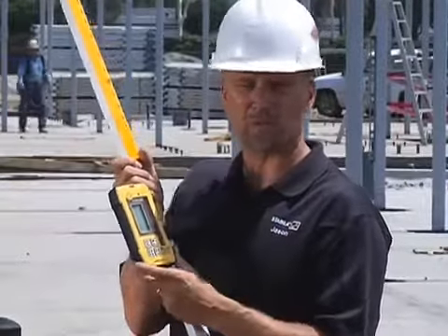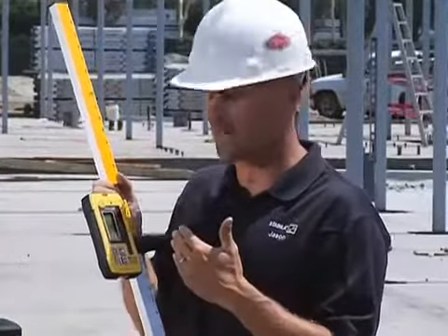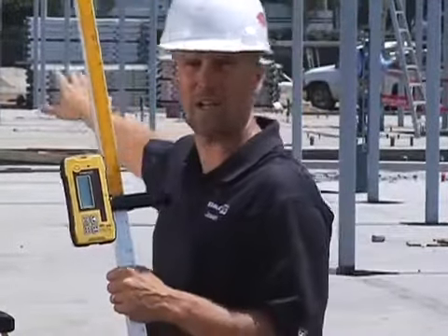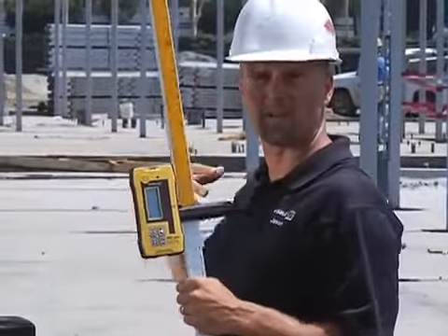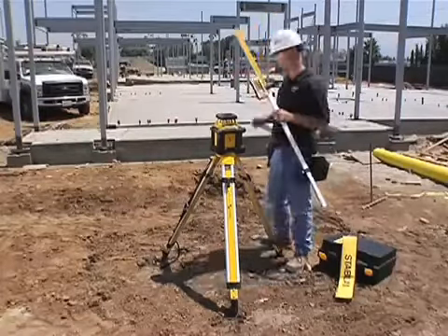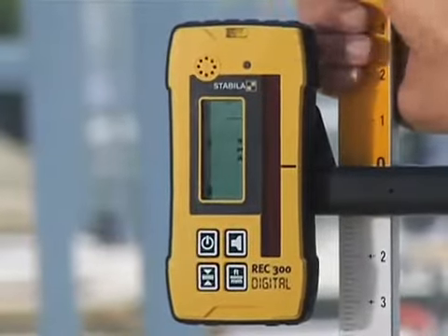You can actually drop this receiver in a bucket of water or into a puddle, rinse it off, and go back to work. It's designed to take this kind of job site. I'm going to show you the receiver on an actual application. Like I said earlier, this concrete was poured a week ago, but now as the carpenter who's going to build steel studs on here, I can go around the perimeter and check the concrete to see how level it is. Let me show you how this receiver would be used and what it's going to do that's going to change the way you work.